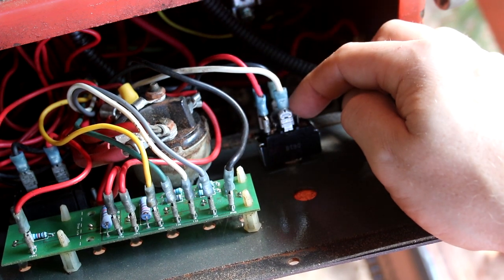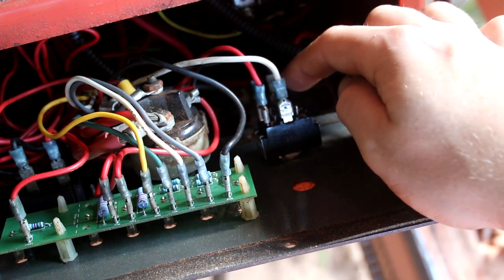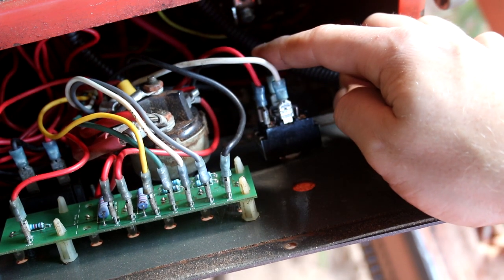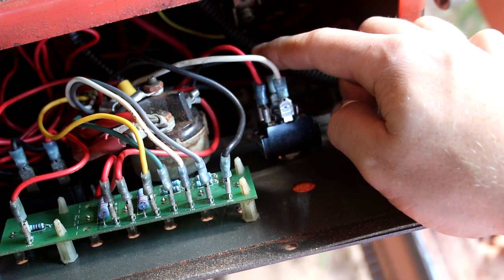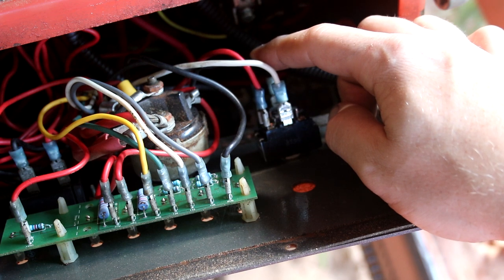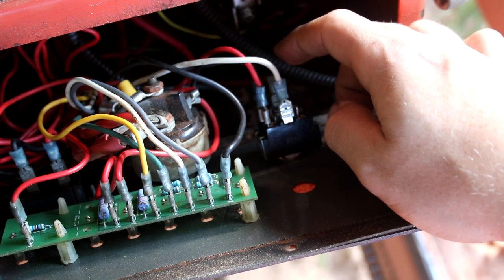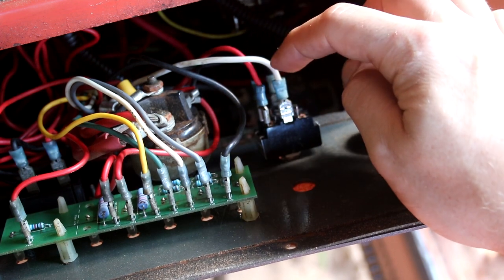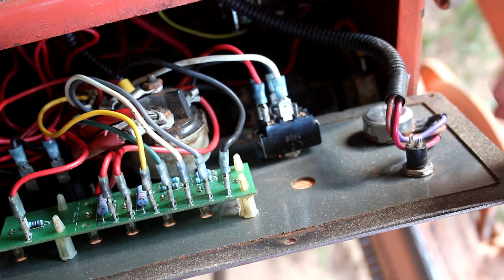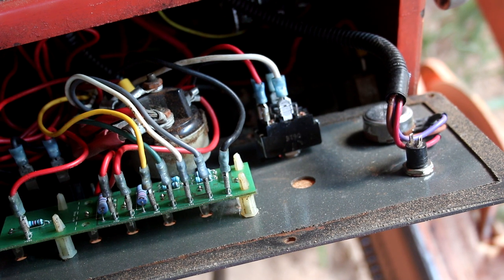What had happened is something inside the switch had broken internally. It was sending power through both signals simultaneously, looping power back through the entire system. So when pushing the switch right, it was really sending power all the way through and canceling itself out — making nothing happen.